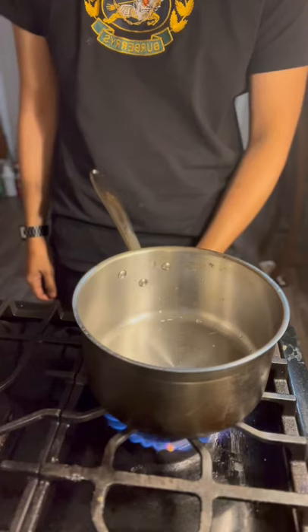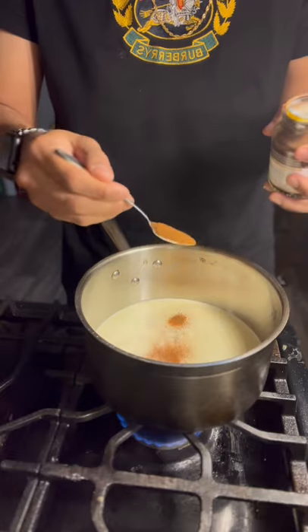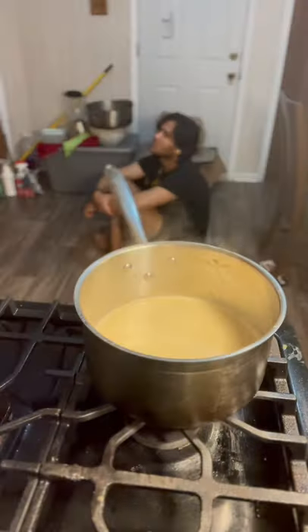Turn the stove on to medium-low heat. Add a cup and a half of heavy whipping cream and a teaspoon of espresso, and whisk.